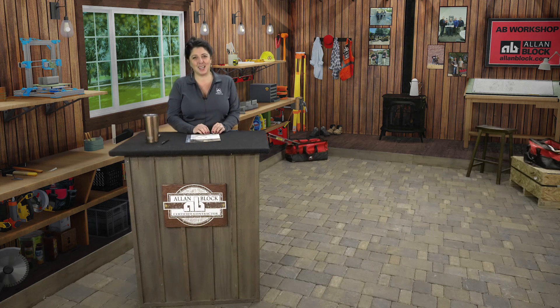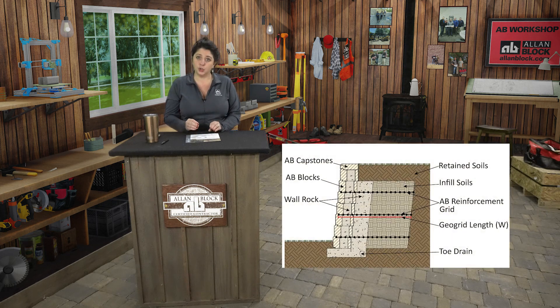Hello everyone, thanks for joining me in the Allen Block Workshop to learn about what it takes to successfully construct your Allen Block retaining wall project. What I will walk you through today are the steps you are going to take when constructing a reinforced wall — a retaining wall that needs geogrid within the wall structure to create additional stability, as the block weight is not enough to hold back the soil like a gravity wall.